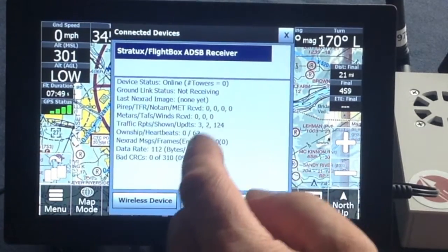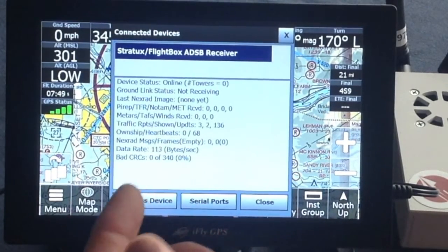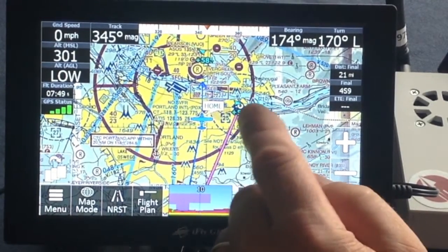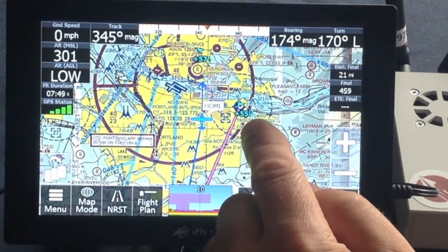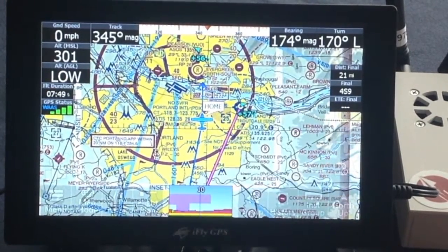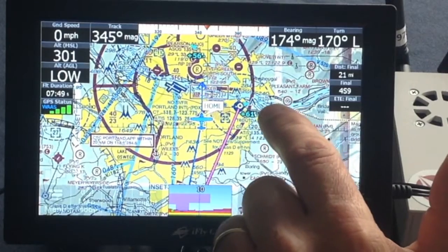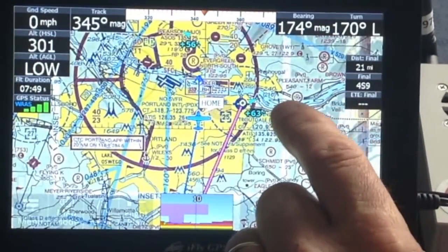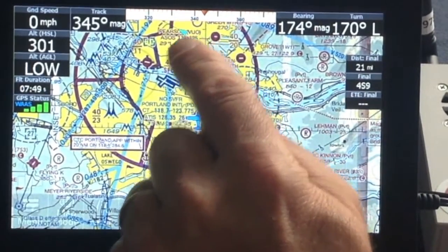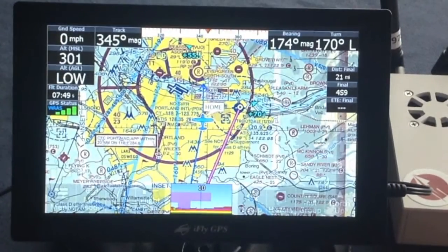Here you can see how many towers it's looking at and what it's receiving. Right now we're sitting inside a building, so it's not receiving much information. Here you can see the aircraft — it's gaining altitude at 5,500 feet. The plus sign shows it's gaining altitude. The arrow indicates the direction of flight, and there is a little tail in front of the arrow showing where the aircraft is heading. The little blue airplane is our present location. This is how it shows the traffic.